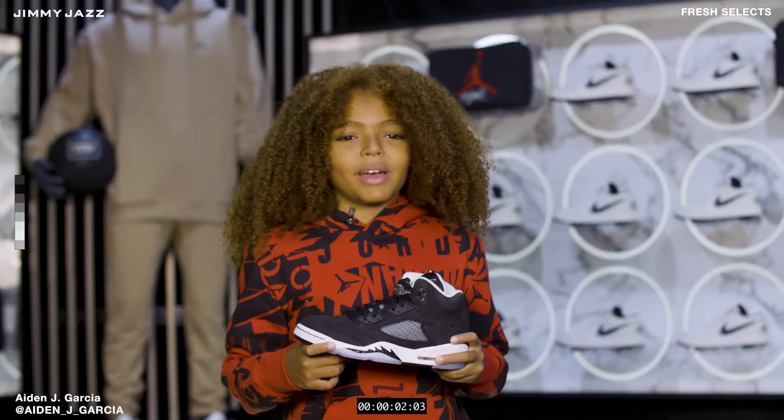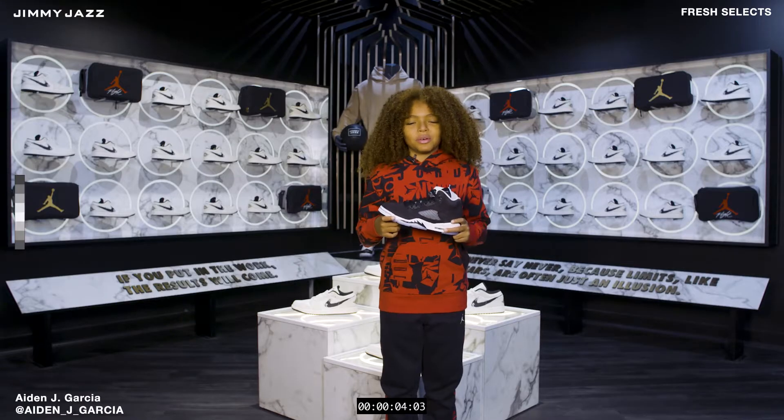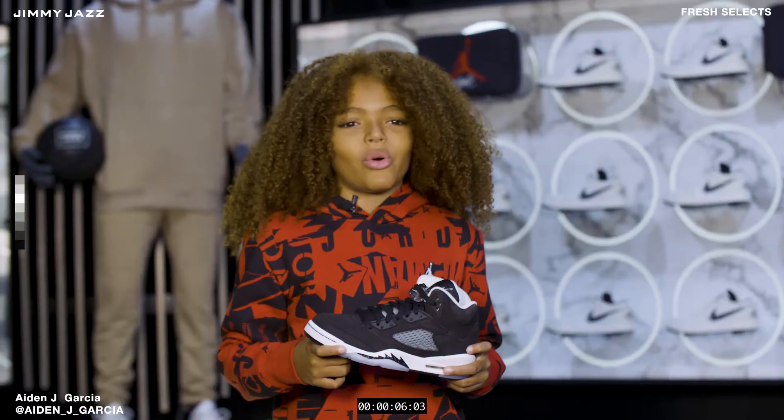Welcome back to Fresh Selects. My name is Aiden J. Garcia and today we'll be checking out the Air Jordan 5 Oreos. Stay tuned.